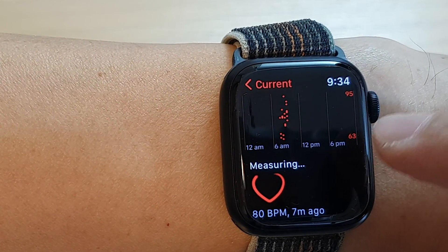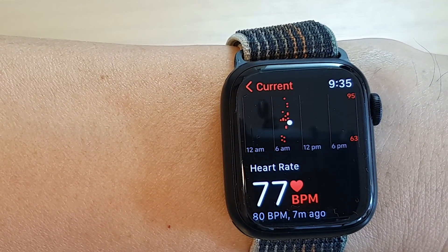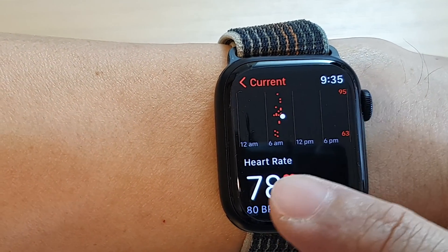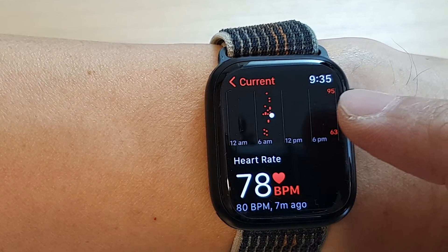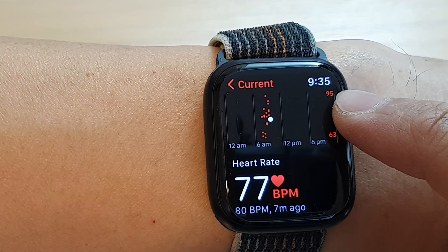In here you want to go to Current — tap on that — and this will measure the heart rate. Give it a few seconds; at the moment you can see it's showing 77 beats per minute. At the top there is a 24-hour chart showing your heart rate throughout the day, and it will show you the lowest and highest heart rate for that period.